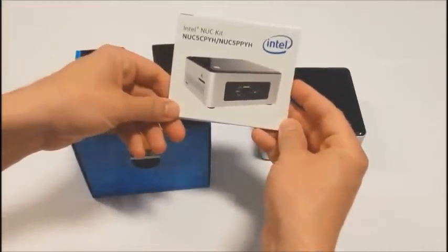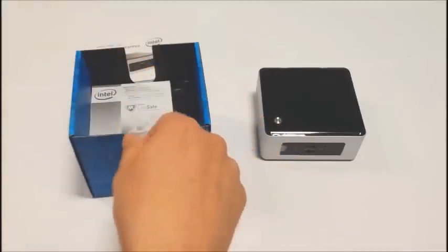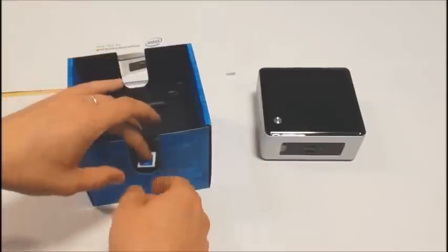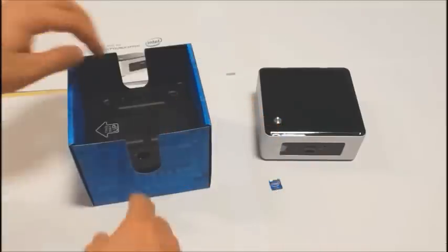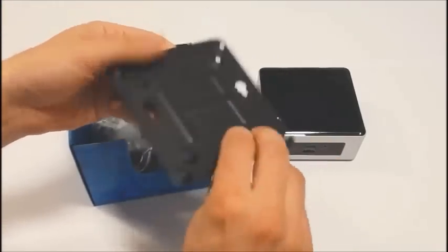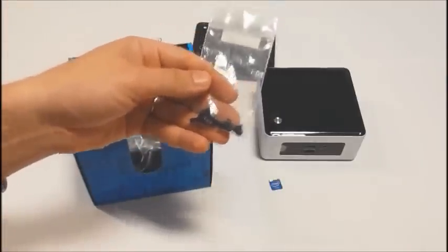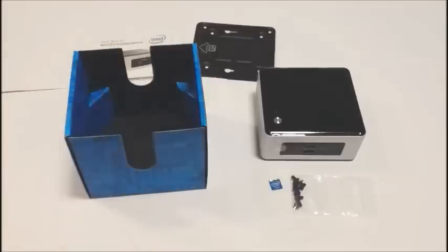Also in the box you'll find a quick start poster, warranty information, McAfee promotional material, and most importantly an Intel inside sticker, along with a VESA mount with 75 and 100 millimeter mounting patterns. Mounting screws are included, as well as the power supply.